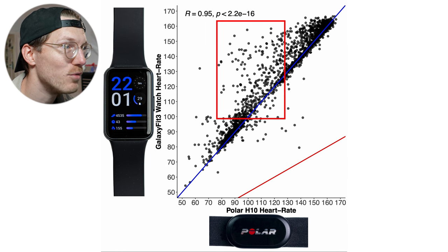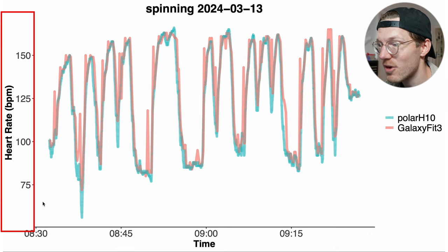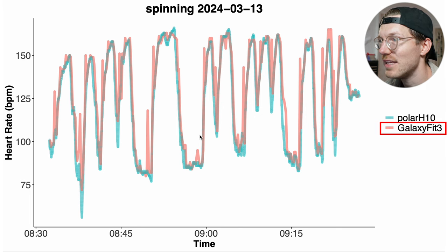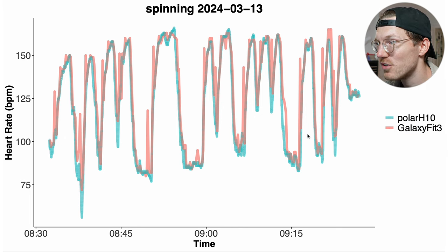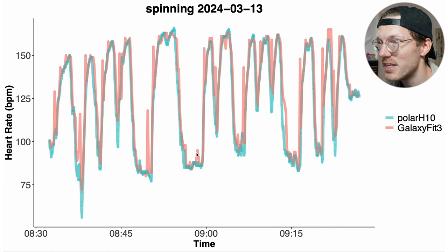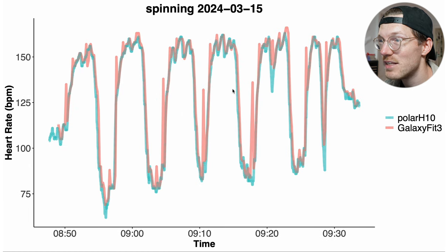Looking at individual indoor cycling sessions helps explain those points above the blue line. The first example interval spinning session shows pretty decent agreement between the Galaxy Fit 3 and the ECG chest strap, though there are these weird exaggerated peaks in heart rate that I'm not sure what's causing — it records a spike and then returns to normal. These are small artifacts, but overall for most rides the agreement looks pretty good.